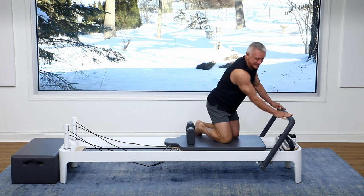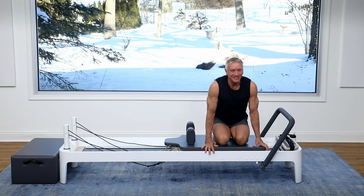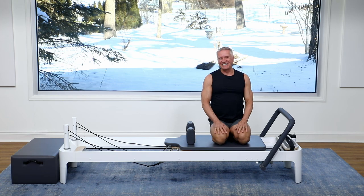Guys, I hope that you enjoyed this quick mobility workout. I sure did. I look forward to seeing you again next time. Bye!